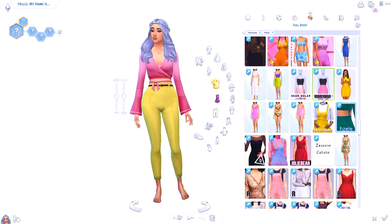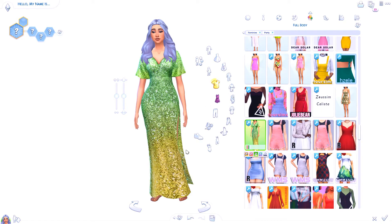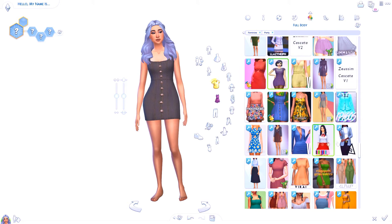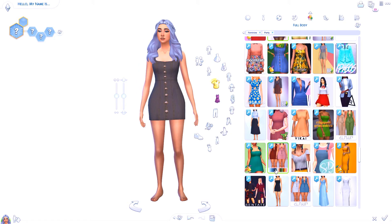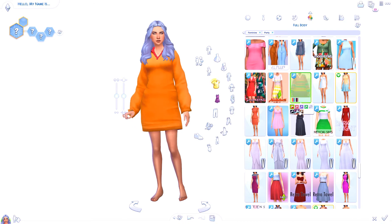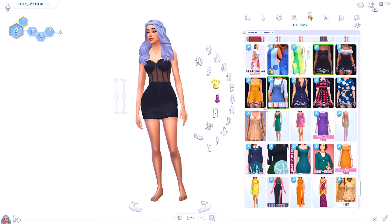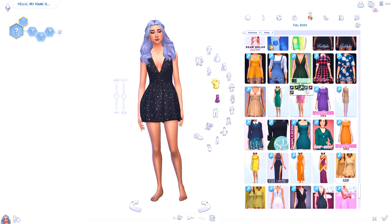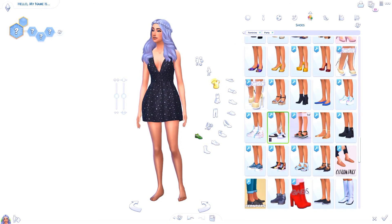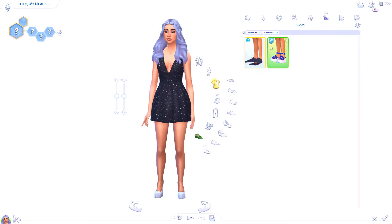Now let's do her party wear. For me, party wear is interesting because parties can vary — not all parties are super fancy; sometimes it's more casual. I always tend to go for the less fancy side of it. Oh yes, queen! That's so beautiful. We could do one of these — there's the black one, and that's pretty on her. I like it a lot! Then I think we'll just do some white shoes again, maybe some stilettos. Yes! She's a queen.